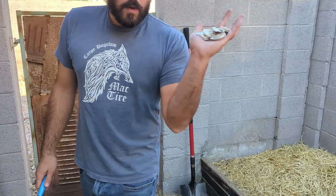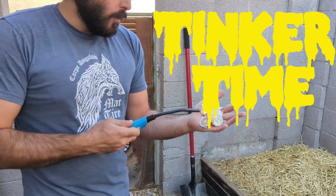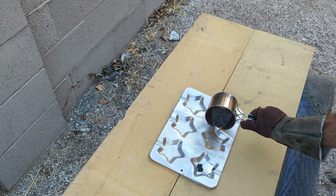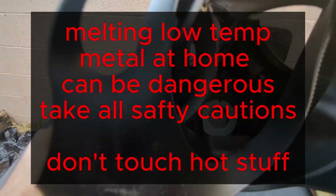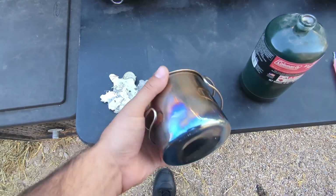What's up world, it's BK here and today we're going to melt some low temperature metal. This is pewter. Take this lighter and — just kidding.